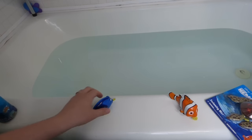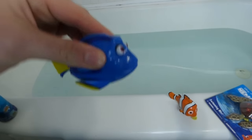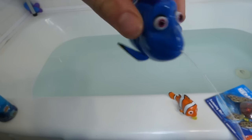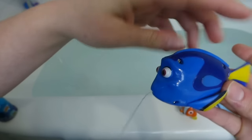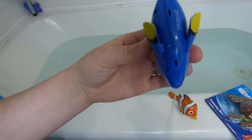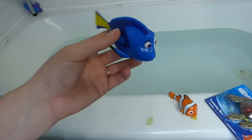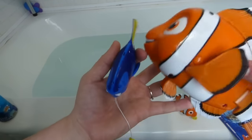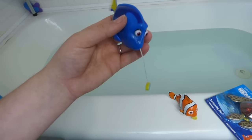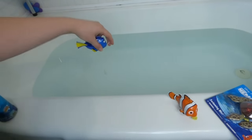Let's go ahead and do Dory here. Pull her string — you can see how her fin moves. She is supposed to swim in the water, and it doesn't require any batteries. So that's really awesome, unlike some of the other ones. This one requires batteries. But let's go ahead and get this girl in the water and see what she does.